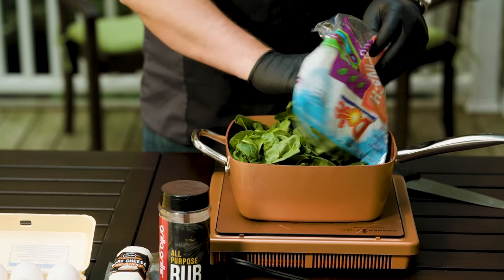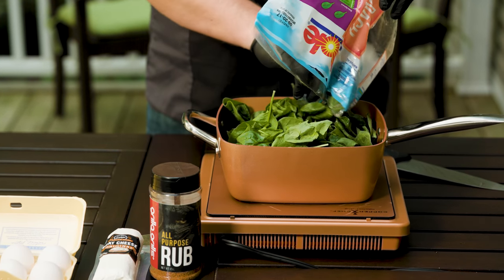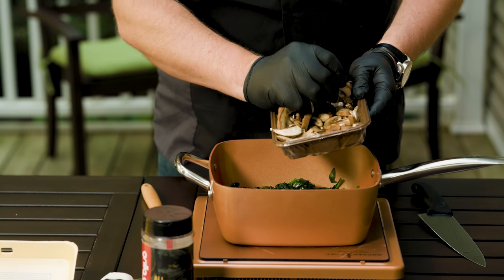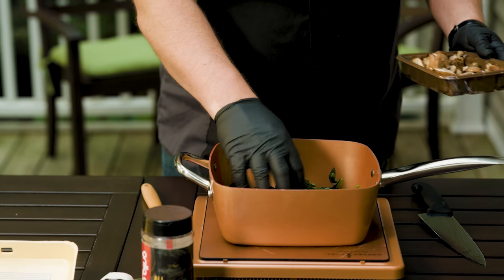We're gonna start with breaking down our eight ounces of baby spinach. I hit it with just a little bit of oil or butter to help it along. Then you're gonna take about three-quarter cup of baby portobello mushrooms and throw those in the pan too.